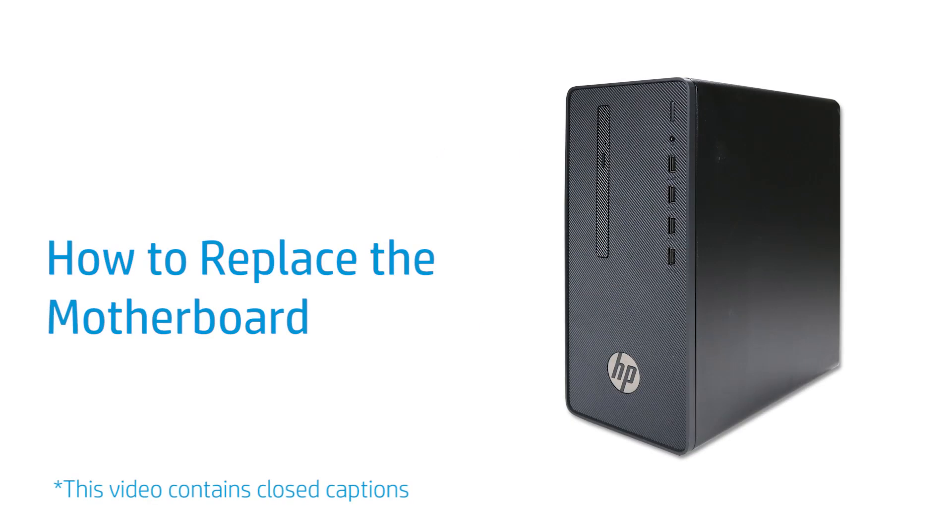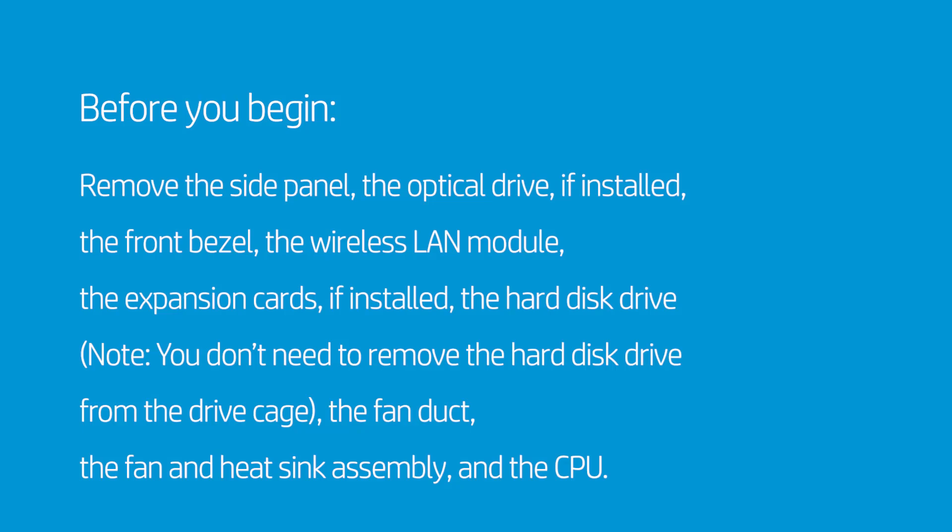How to Replace the Motherboard. Before you begin, remove the side panel, the optical drive if installed, the front bezel, the wireless LAN module, and the expansion cards if installed.